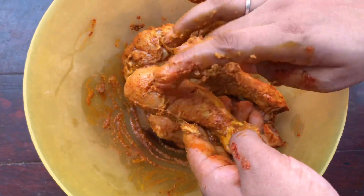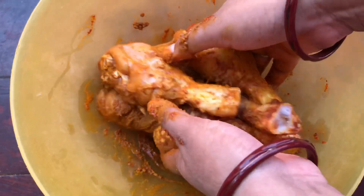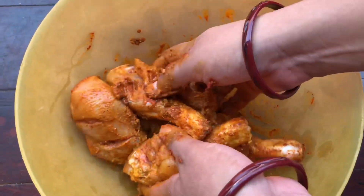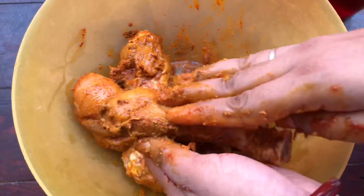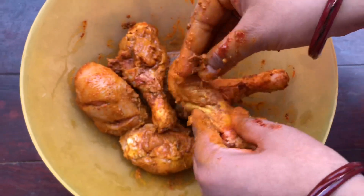We will add a little mustard oil and marinate it properly. We will marinate it thoroughly so that when we grill it, it tastes good on the inside and has a good aroma. You can see that our chicken legs are now well marinated.